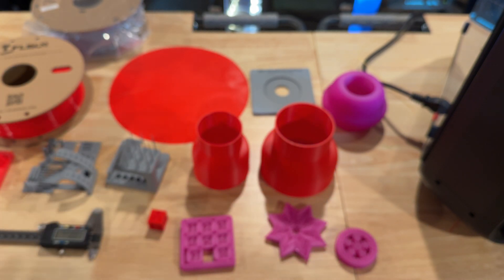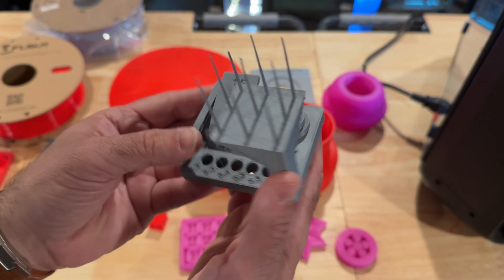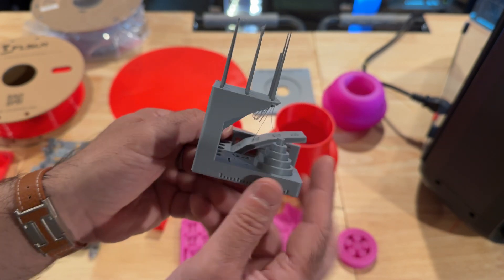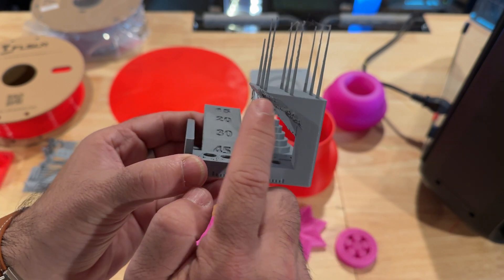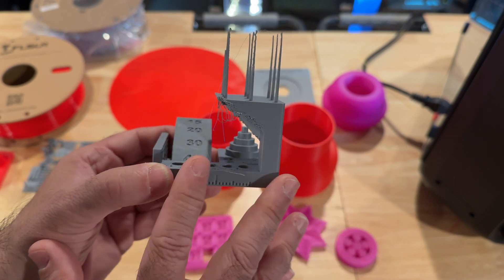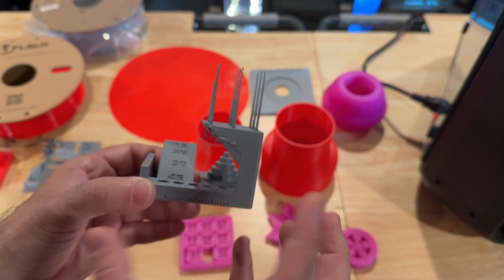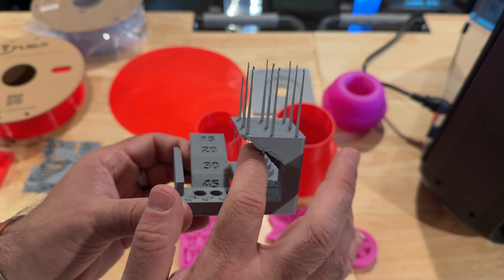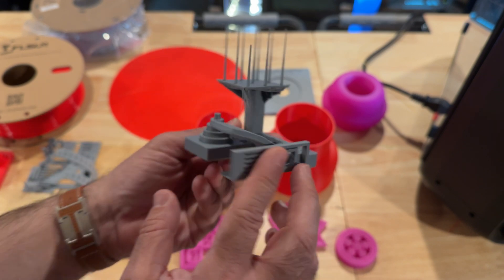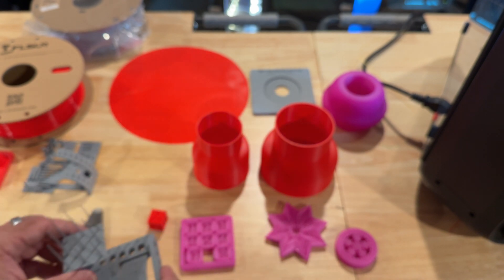I also wanted to see how well it did on some of these torture tests. The tolerances were fine — nothing stuck — and for the most part it passed. Some areas failed. There are some adjustments I can make; I could probably leave the door open when doing this because the chamber holds heat really well. It's not a heated chamber, but it does hold heat well, so opening the door could help the overhangs. Overall, with some tweaking I think this could be greatly improved.